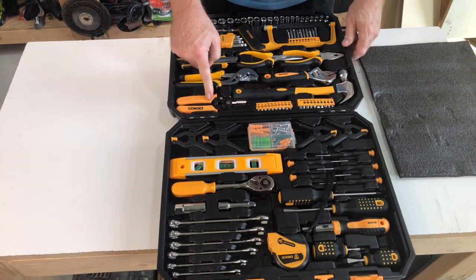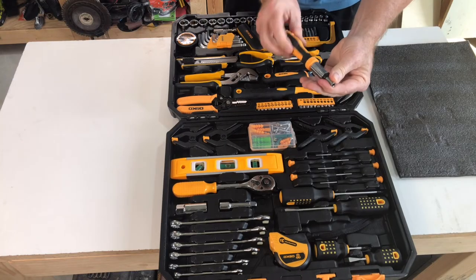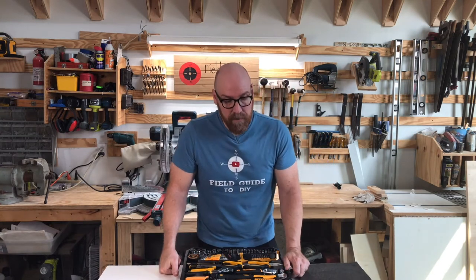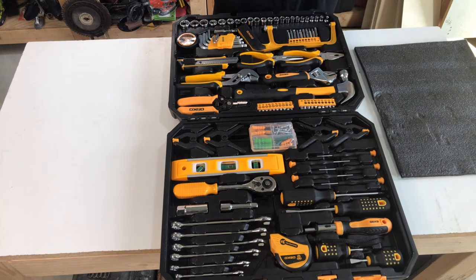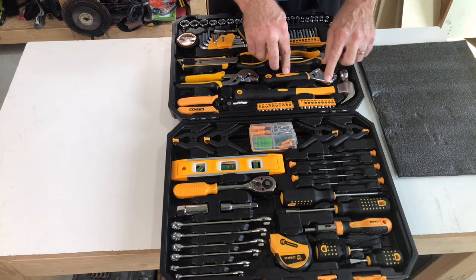It has a hammer, wire stripper for around-the-house electrical projects, screw-tip bits, and a ratchet screwdriver that will receive the screw-tip bits. Some light spring clamps, both standard and Phillips screwdrivers, and it even comes with zip ties. Tape measure, bullet level for hanging pictures, and even hardware for hanging pictures. The set also has various metric wrenches as well as an open-ended adjustable wrench.